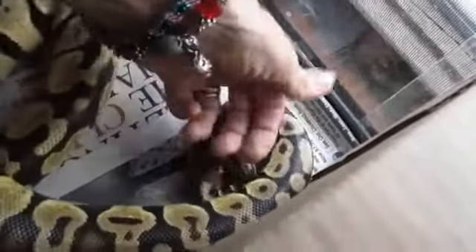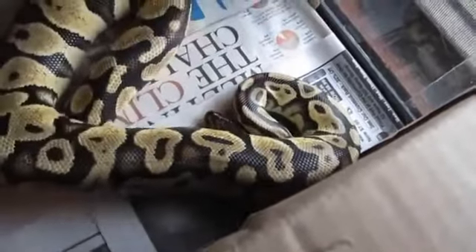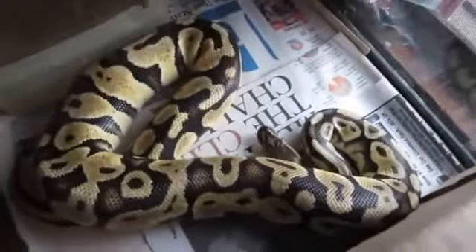Now that I've cancelled her feeding response I can reach in with my hand and touch her too, because I tapped her with the hook. My hands are dried out a lot in this cold weather, sorry about that.